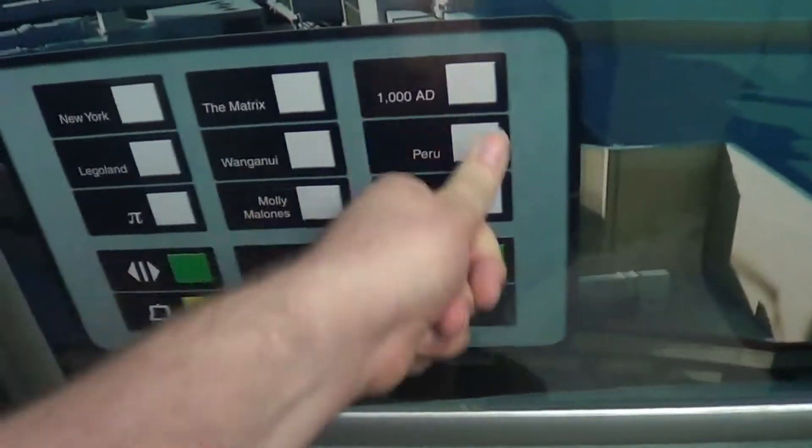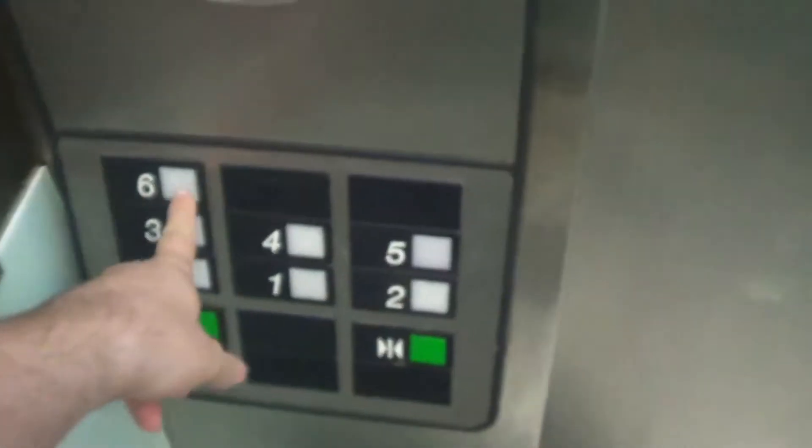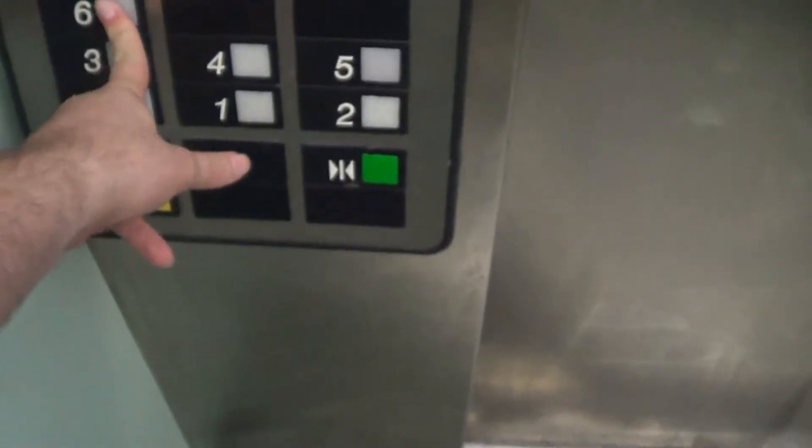It's not working. Here's the real buttons. Six is locked. Five.